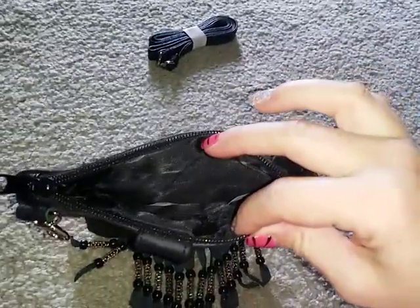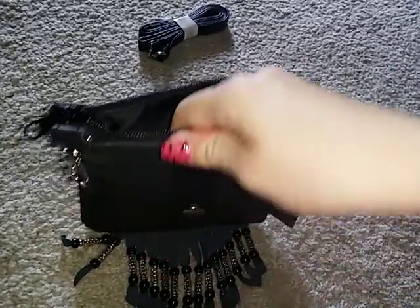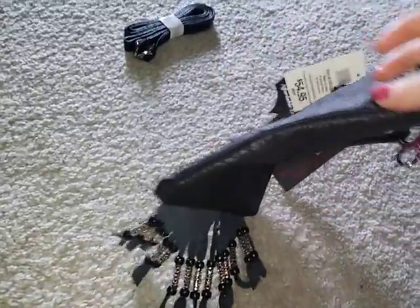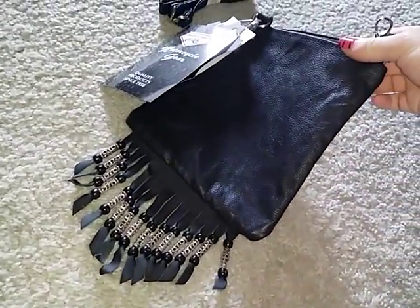The top of this bag does zipper open and closed. It's lined inside, so it's very nicely made inside and out. The zipper works really well. The back of the bag just looks like this — plain black leather and you have your fringe detail at the bottom.